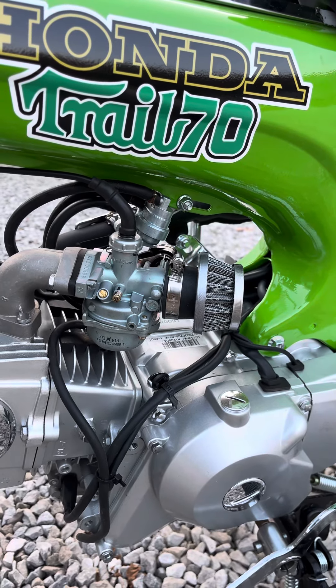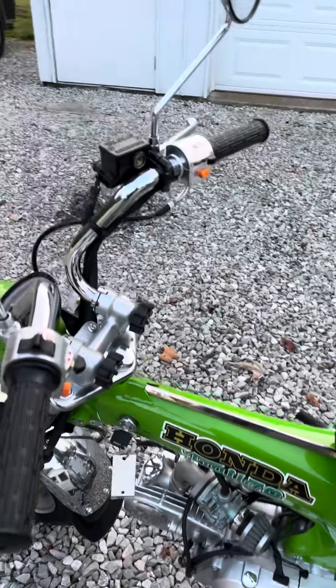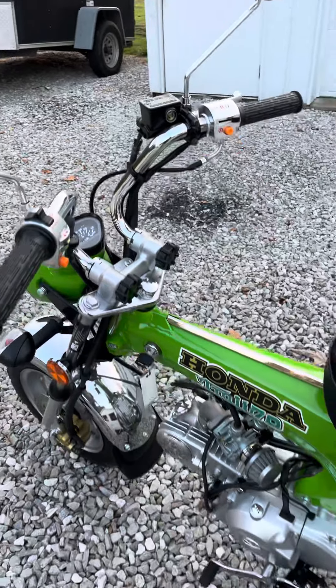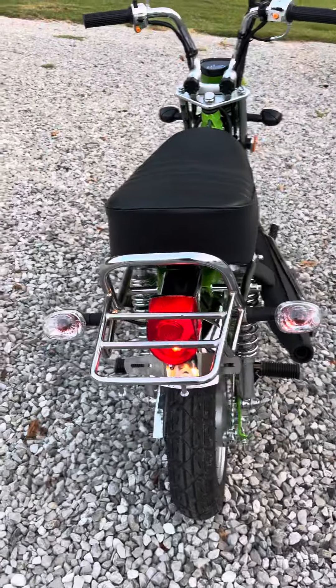It's gonna be a lot better — this bike runs a lot better. We're gonna fire it up. It's a lot brighter than that other one anyway, much better.